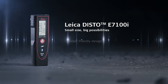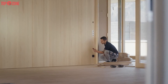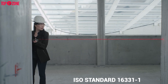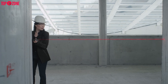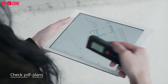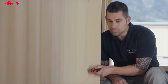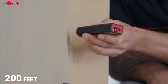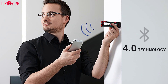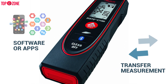The Disto E7100i is another high-quality offering from Leica that not only comes with a beautiful design but also performs brilliantly. This device is compliant with the ISO standard 16331-1 and is loaded with many functions and features that make it one of the greatest laser measuring tools for appraisers, professional contractors, and the real estate industry. It provides a long measurement range of 200 feet with a high accuracy of 1/16-inch and adds Bluetooth 4.0 technology that allows you to transfer measurements to your desired software or apps.